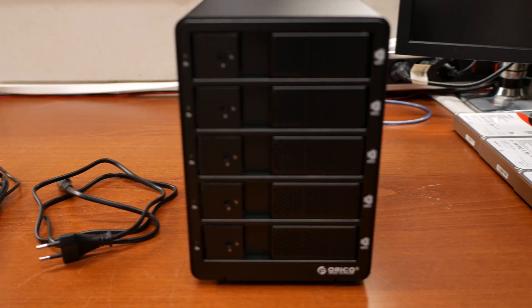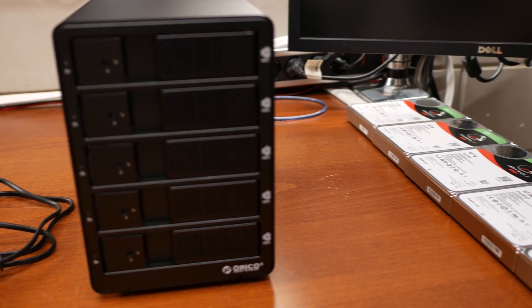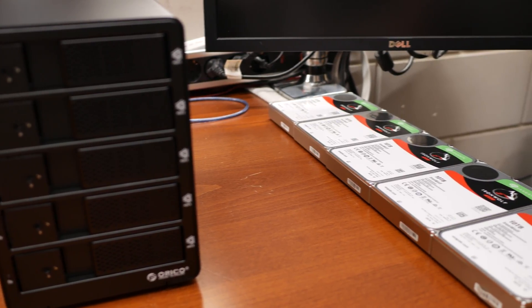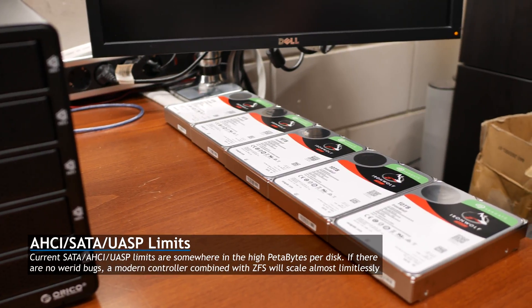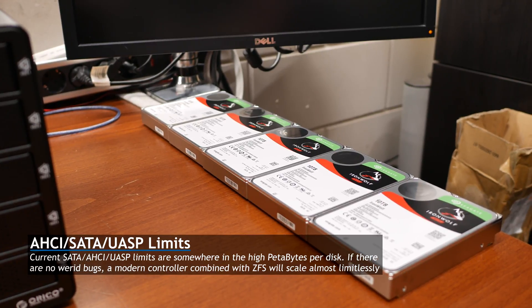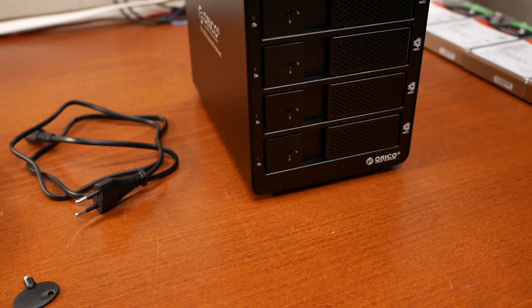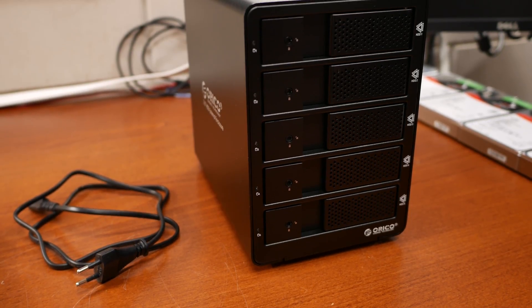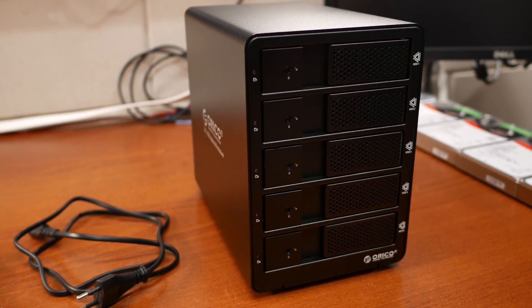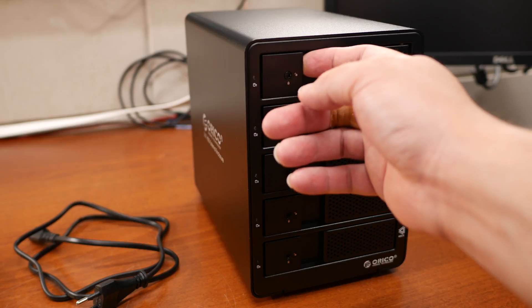This is the cabinet — we'll take a closer look in a minute. On the right I have five 10-terabyte Seagate IronWolf discs. While officially the USB 3 cabinet only supports up to 8-terabyte discs, that's a bit of a loose specification — it basically just adheres to normal standards and I've tested these 10-terabyte drives fully and they work without issue. Taking a closer look at the cabinet, we see five drive bays, each with its own LED which is normally blue and blinks in a sort of purplish color. We can open all trays individually.